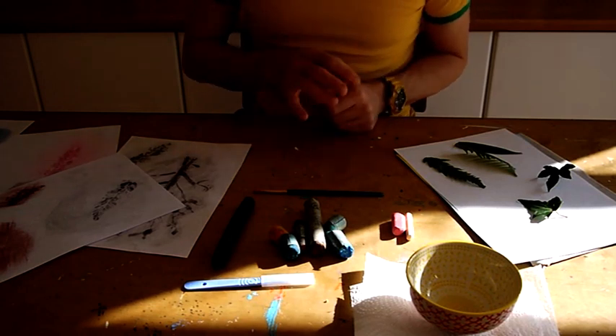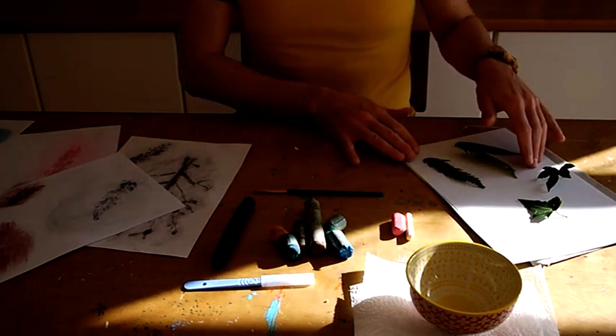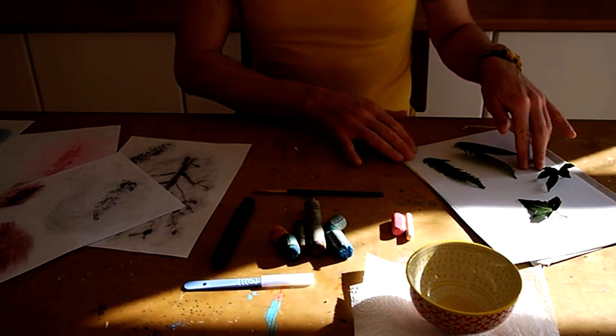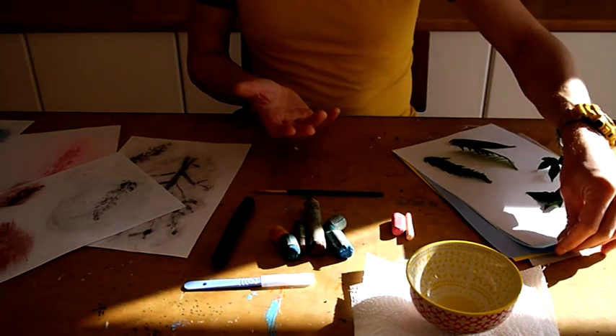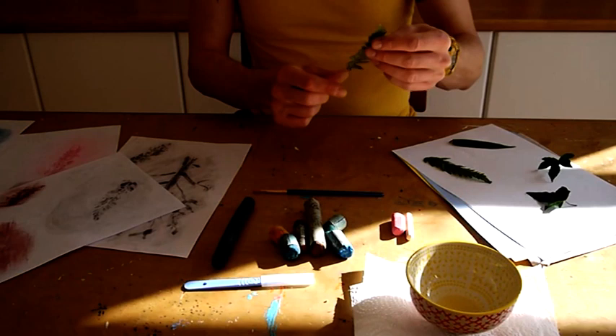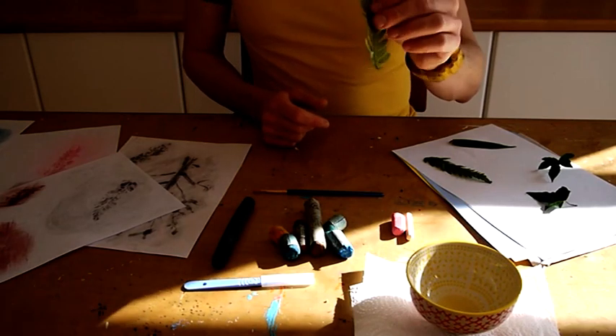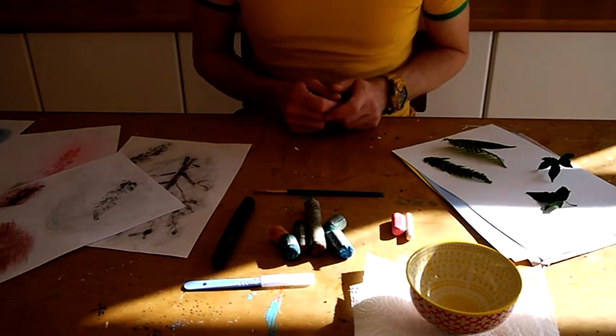It's really simple. The only materials you're going to need first of all would be some paper. I'm going to use really cheap standard photocopier paper — there are a few different colours here, I want to explore some different options. I've also got a few leaves. I'm going to use the fern leaf for this demonstration but you could use any leaves that you find in the garden or on a small walk.